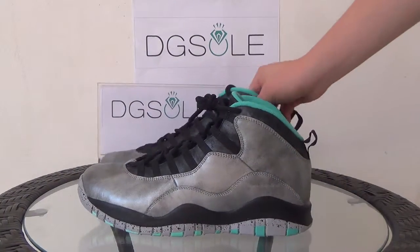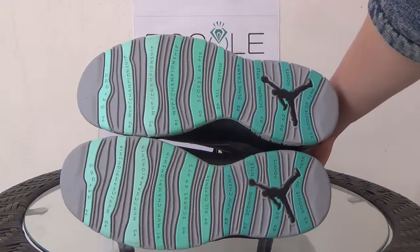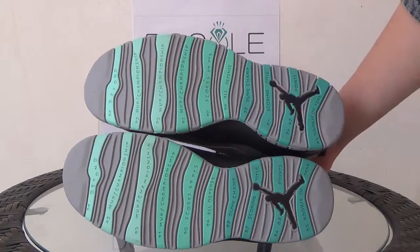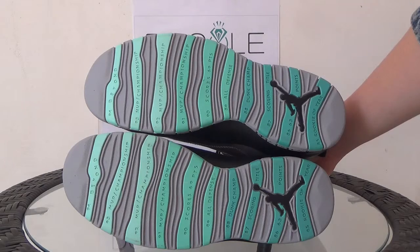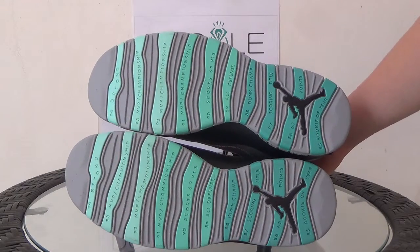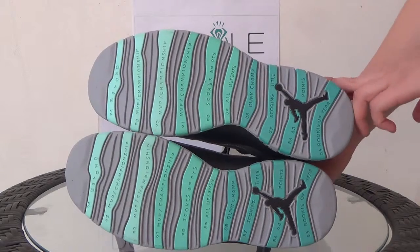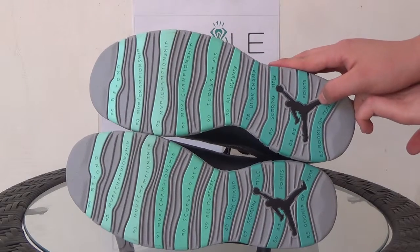Now let's look at the bottom. At the bottom it's a gradual color change — from brighter green to dark green. It's a very special design and it's very beautiful.